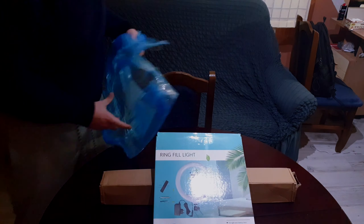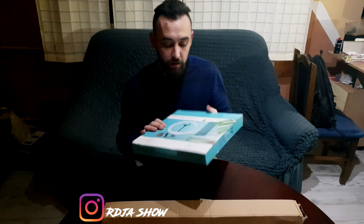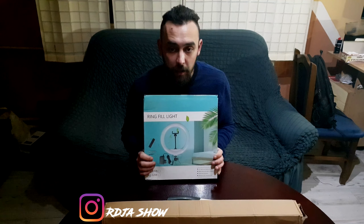Hajde da počnemo. Bienvenuti, zdravo ljudi. Konačno, uspio sam da radim, pošto vidite od tada, ne znam, ima dosta opcija Ring Lite.